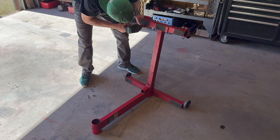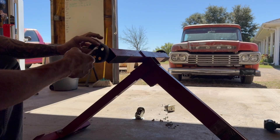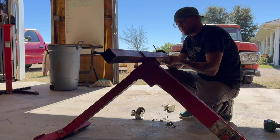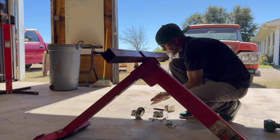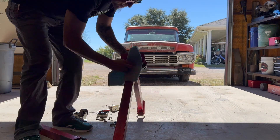Let's start with taking the wheels off. I don't want this stand to be able to roll around. I want it to be solid and on the ground.